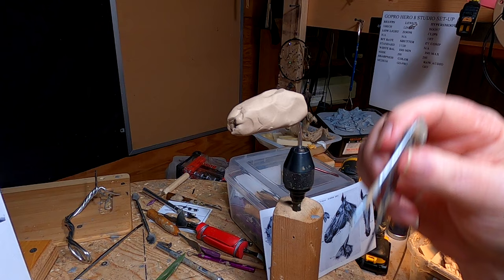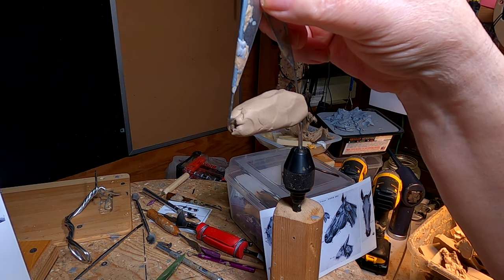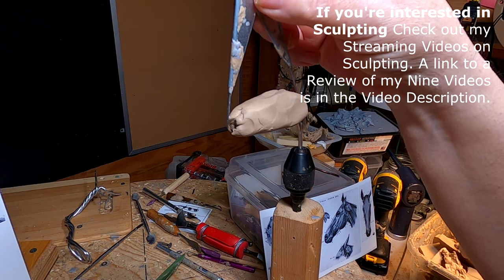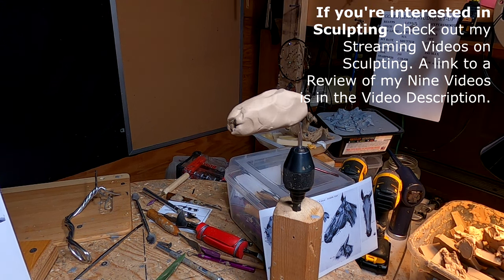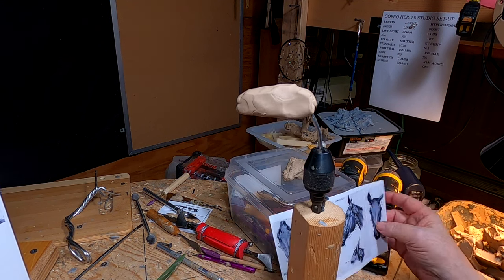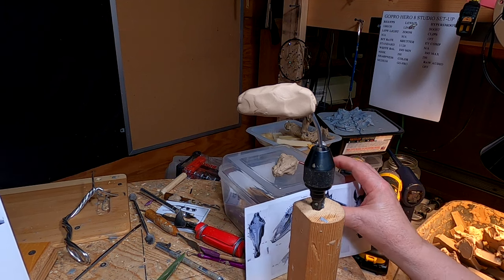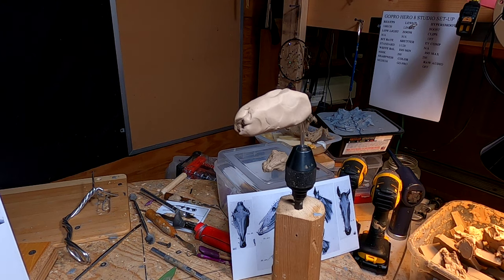I'm not going to show everything because I cover this in a couple of my instructional videos that I have on VMO. If you want to check out what's available, you can check the link in my video description below. It will take you to a review of all nine of my instructional videos. I'm going to get busy on this and I'll be back in a little while.